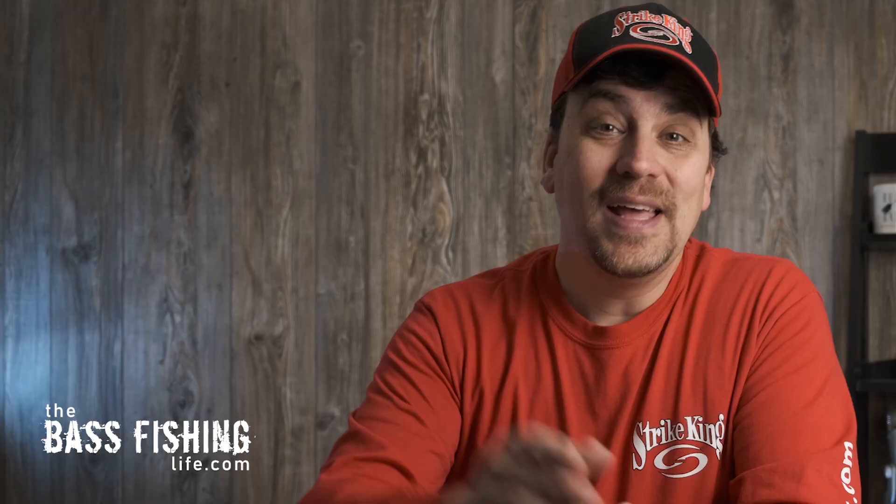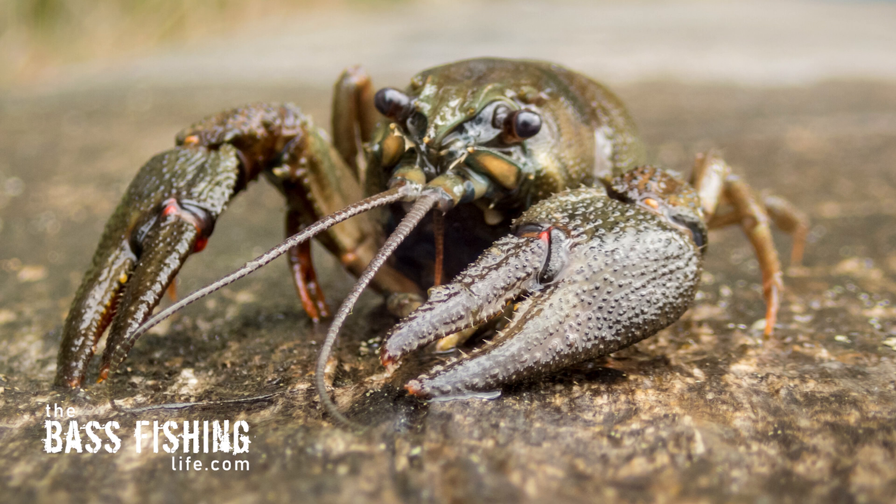I will go ahead and put the link to that article down below, so if you want to read it in depth, you will be able to do so. It is not a surprise that bass love crawfish — we know that, we fish crawfish-imitating baits all the time. We've caught largemouth, smallmouth, and spotted bass that cough up crayfish into the live well. I really want to dive into using baits that imitate them both in the fall and in the spring, which we are coming up into.